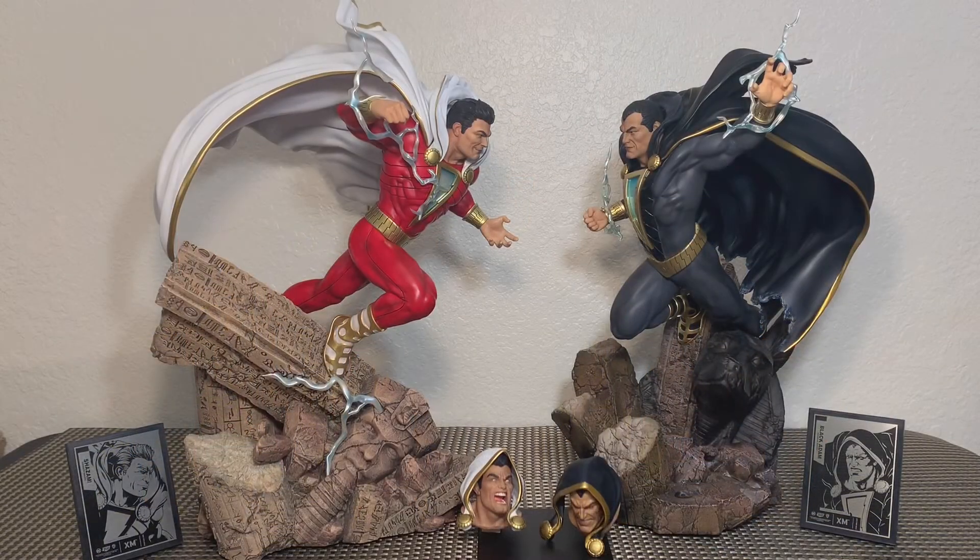That about does it for this review. Thank you so much for watching. Once again, the XM Studios DC Rebirth Shazam and Black Adam — awesome pieces and I'm so excited to have these in the collection. I didn't even notice that Sphinx or Pharaoh over there on the Shazam base. Pretty cool. And of course we have the Anubis over there on Black Adam. These guys look awesome, especially when you pose them as if they're flying towards each other — they're about to clash. They look really, really good and each piece complements the other very well. Let me know your thoughts in the comments below. Once in a while you gotta go all in for a couple of favorite characters, and for Shazam and Black Adam, that's what I do. These statues are awesome pieces and I absolutely love them. Keep it right here on my channel. I'm Brandon, thanks for watching.